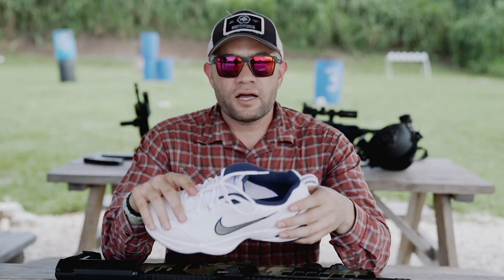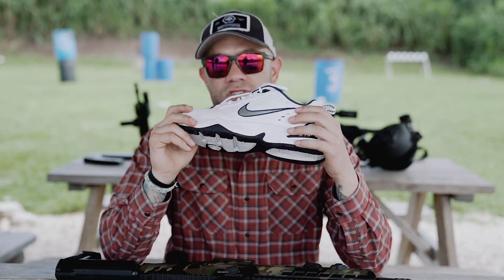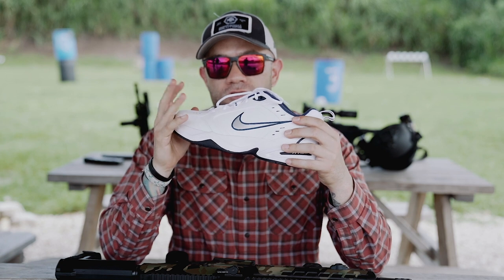The kind folks at Genesis Arms said that for every Gen 12 you buy, they will send you a pair of fresh white Monarchs — just go ahead and include in the notes your size.